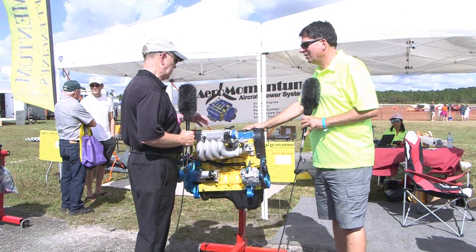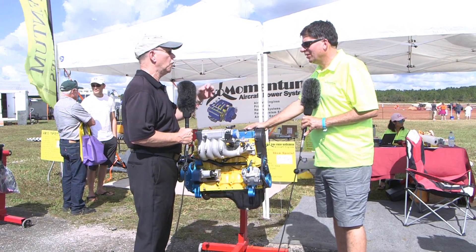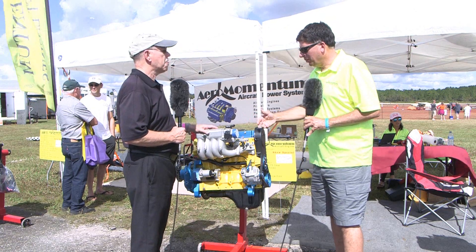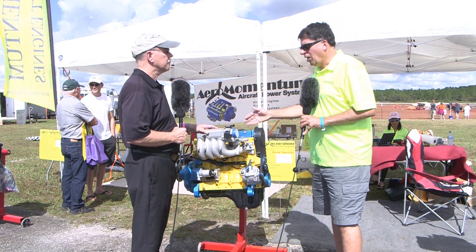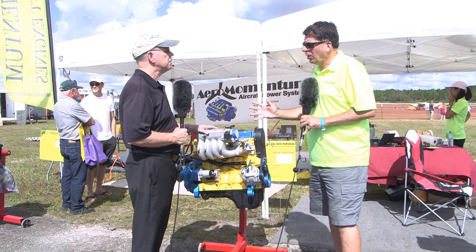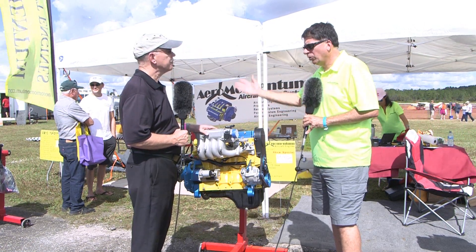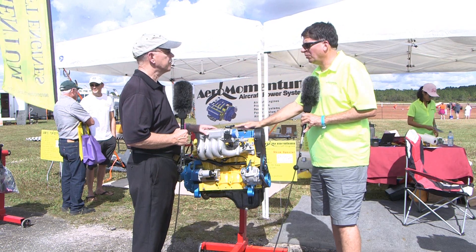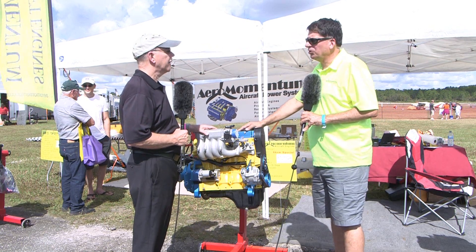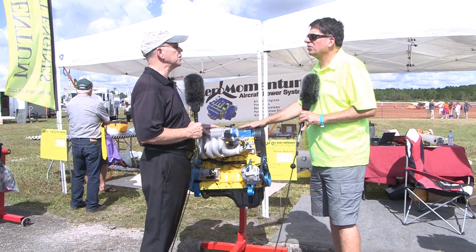The AM13 is what most people think of when they think Aeromomentum. It's 170 pounds and 100 horsepower in the base version. We've installed it a lot of times upright in pusher configuration — there's an Aventura at the show with one of our 100-horsepower engines in upright configuration. We've also put a lot on powered parachutes and trikes, and it's a good horsepower range for all those aircraft.